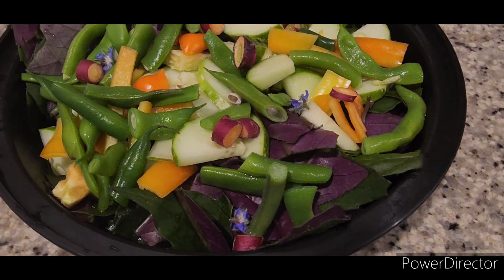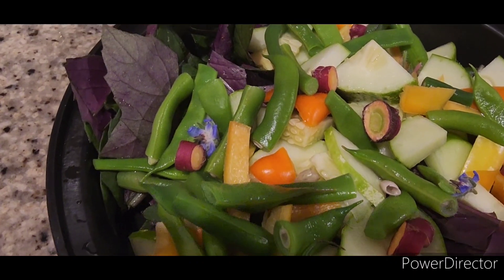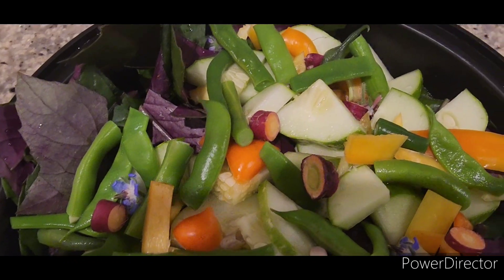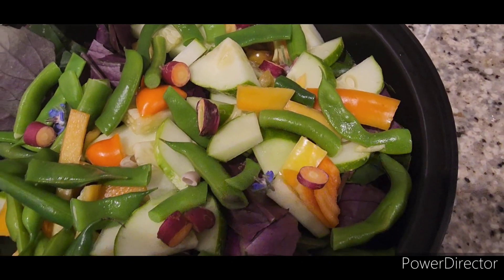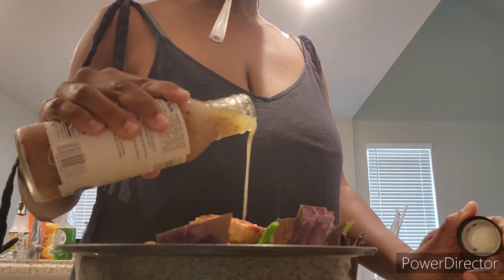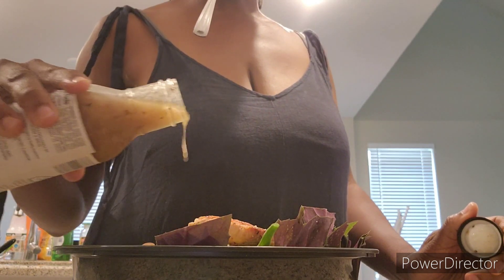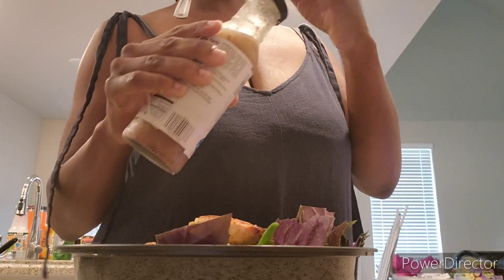Look at this salad, guys — it looks so good and I'm so proud that everything in this bowl was grown by me in our backyard, organic produce. It looks so good and I hope you're able to do this in your garden as well. The last thing I'm going to do is throw some salmon on top and some salad dressing and enjoy. This will be my lunch for today. I appreciate you guys joining me to harvest lunch — now all that's left is a little taste test, let's see how it is.